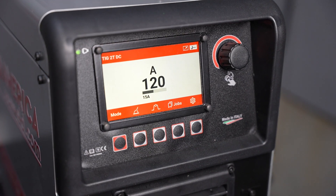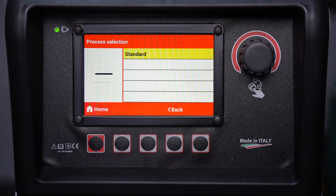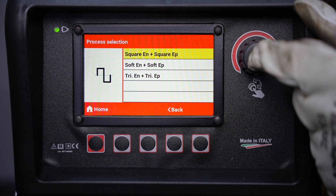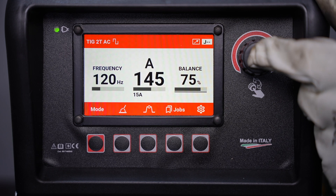The LCD screen is large and easy to read and it has an intuitive menu system, so you can navigate directly through all of your settings and get set up without having to access a lot of hidden menus.